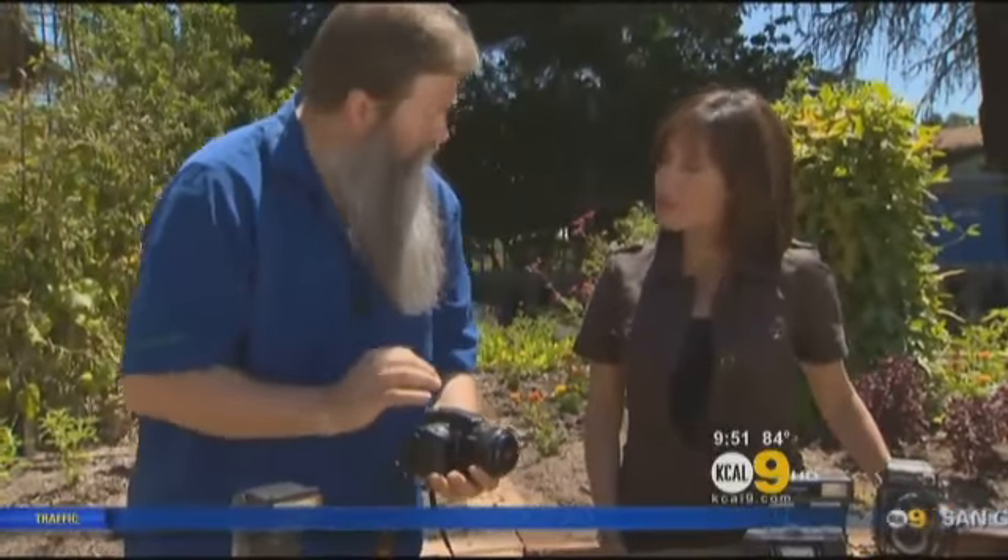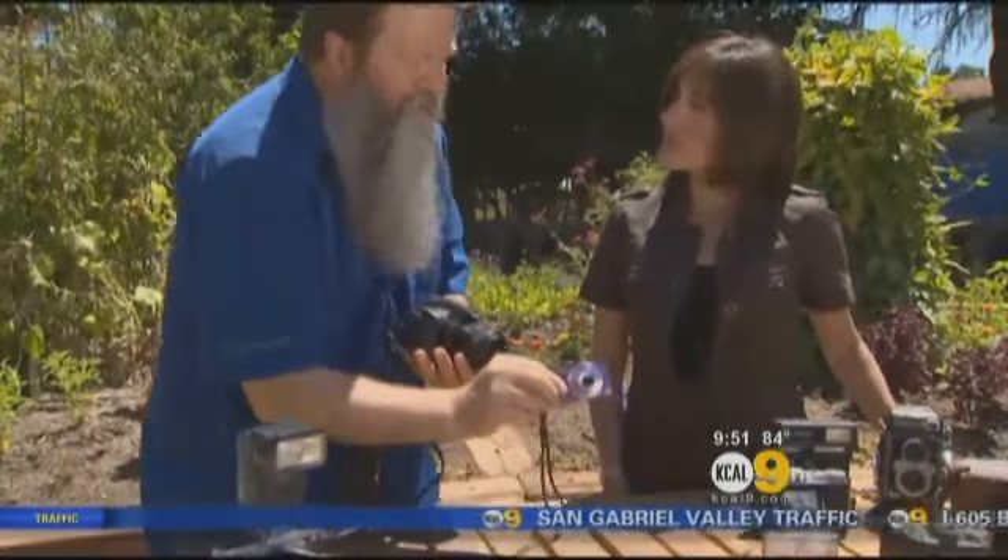This right here has what they call a macro lens. A macro lens means you can get really tight in there, whereas a camera like this is better for open shots. With flowers and plants, you're going to want to get really tight a lot of the time.